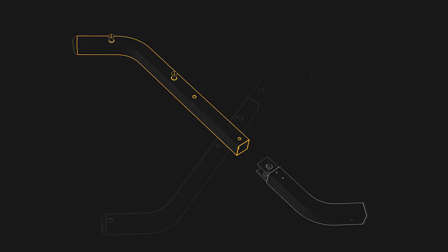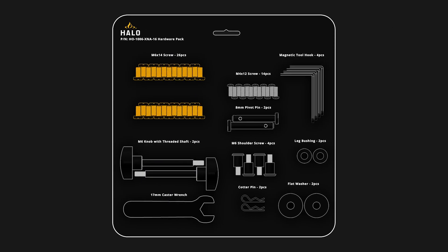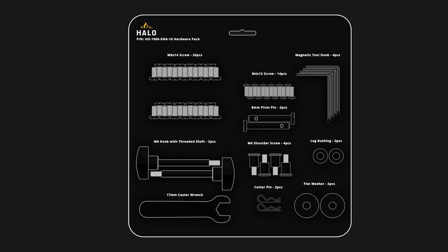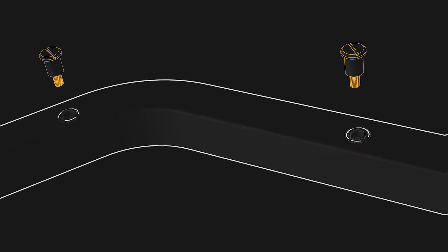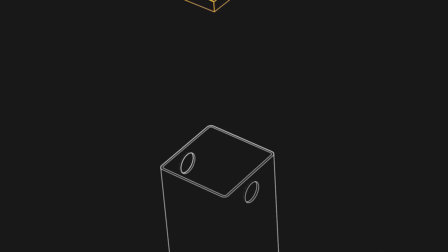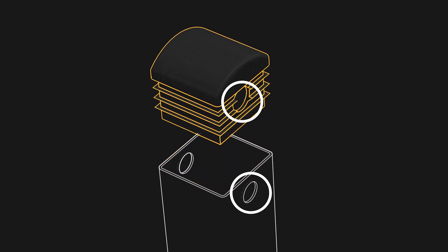Now we will do the same assembly with the right legs. Begin with the right outer leg. Find part number six and attach it to part number 6A as shown. Punch out three M6 by 14 screws and insert them into the three holes to secure the leg attachment. Then punch out two shoulder screws and insert them into the two holes on part number five. Locate one leg cap and insert it into the top of the leg, making sure the holes line up. Use a Phillips screwdriver to securely tighten the screws. The right outer leg should now be fully assembled.